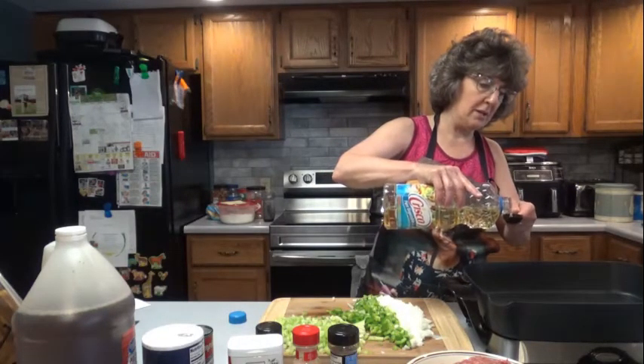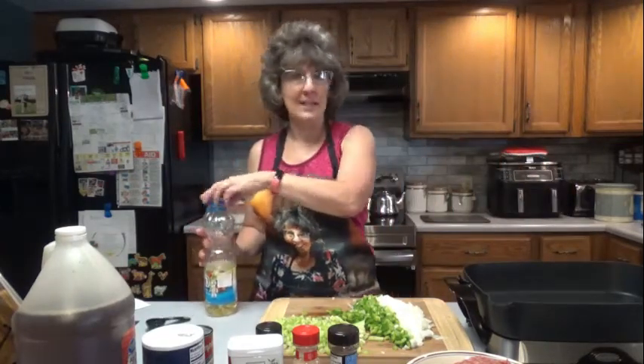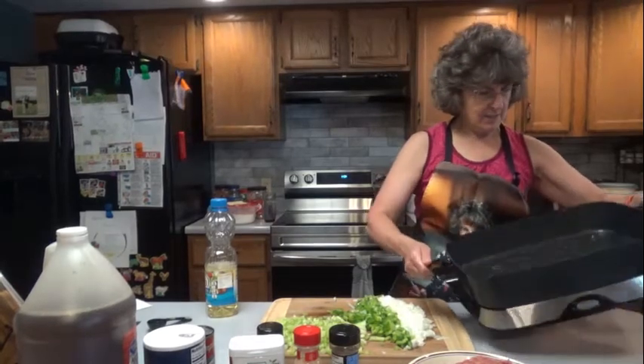This is going to make quite a bit. I'm going to take some out to work with me today — just going to put it in a crock pot and take it out. Anyone who wants any can have some, because I'm not going to eat that much. But it would be great on a toasted bun.